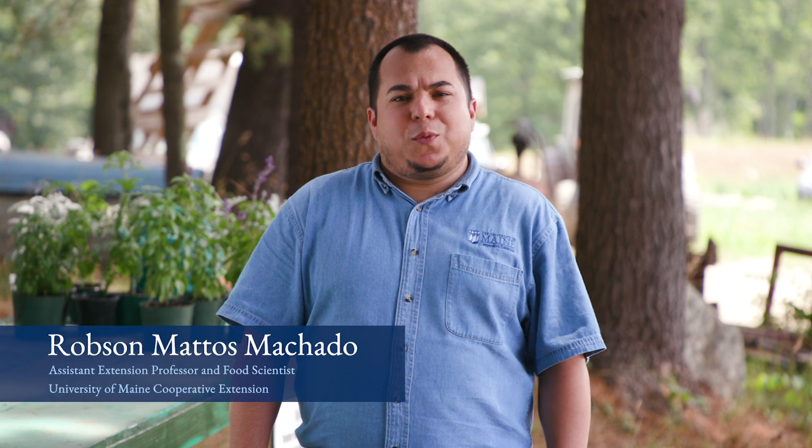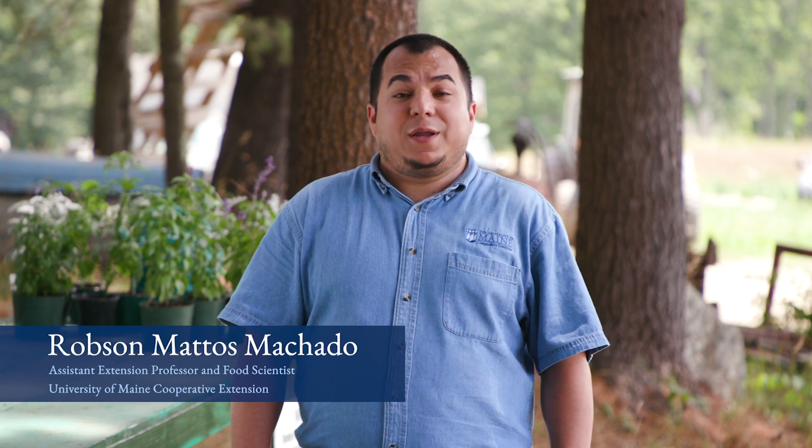Hello, my name is Rob Machado and I work with the University of Maine Cooperative Extension. Today we are here to talk about hand washing. Hand washing is one, if not the most important thing you can do, both for personal hygiene and food safety as well.